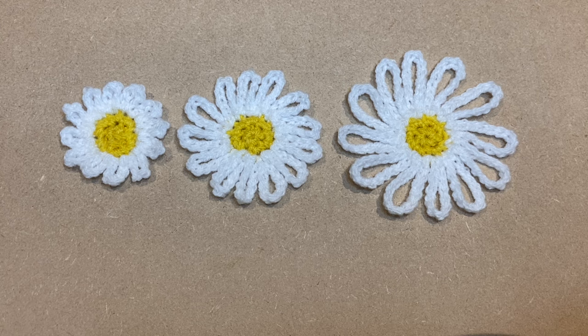That's what they will look like. If you enjoyed making this flower with me, be sure to give this video a thumbs up and don't forget to subscribe. Thank you very much for watching.